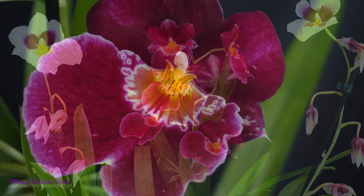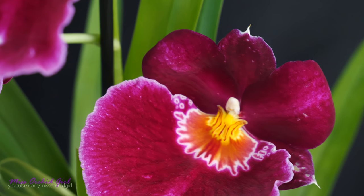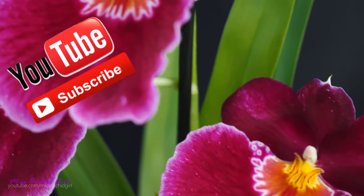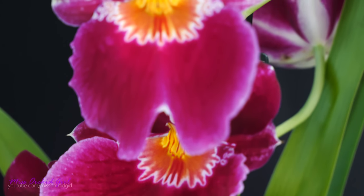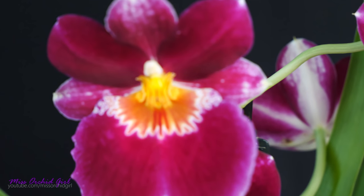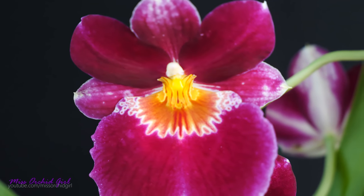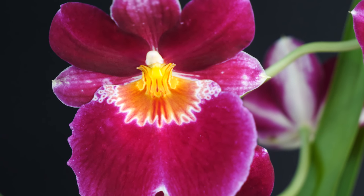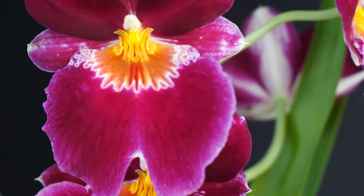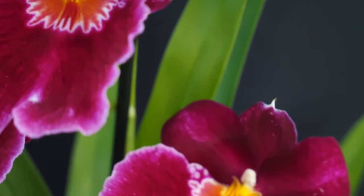Now, of all the orchids on the market, I believe these are the trickiest ones. They really are not as vigorous as Phalaenopsis, not as forgiving, and they have some special needs when it comes to environment. All of these factors make them kind of fussy, kind of finicky, and I feel it's important we do a good job with these orchids from the very beginning — and this means repotting.